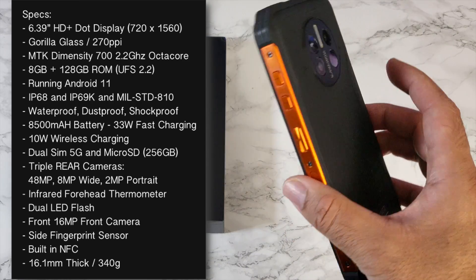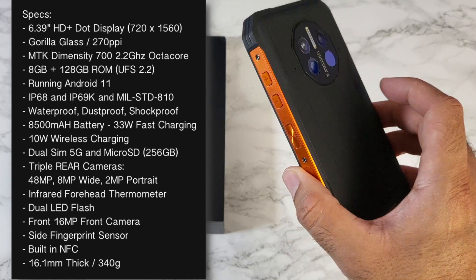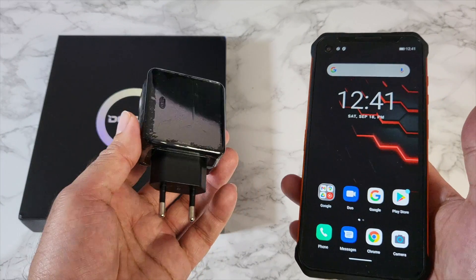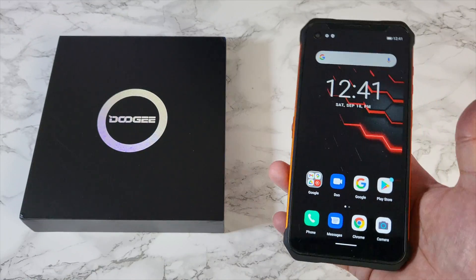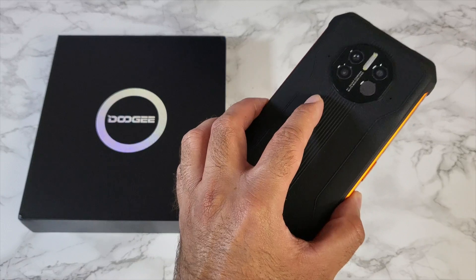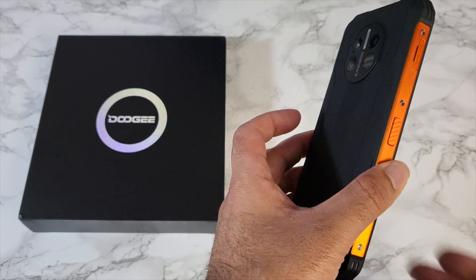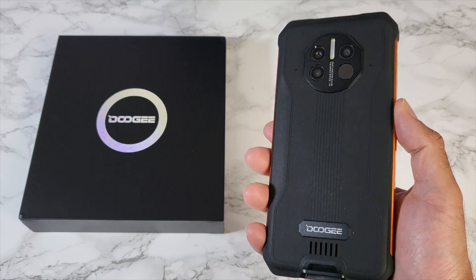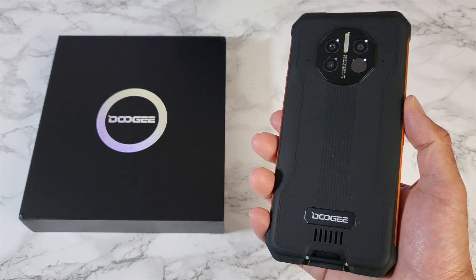One of the major highlights is the 8500 milliamp hour battery with the 33 watt fast charger included in the box — certainly good to have a fast charger for that massive battery. Not only that, as a bonus you've got 10 watts wireless charging, and this also supports reverse wireless charging, so you can take advantage of that large battery capacity by charging your other compatible devices.